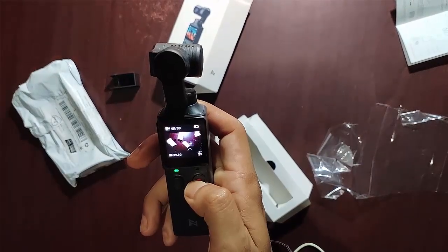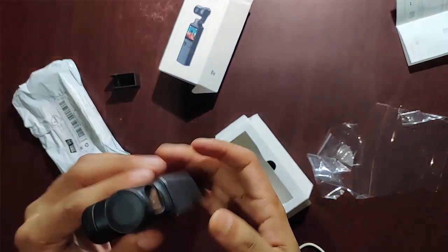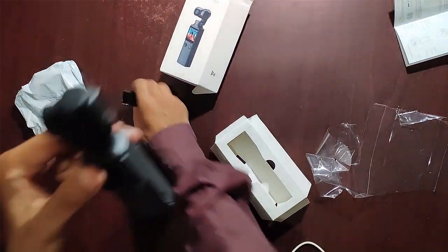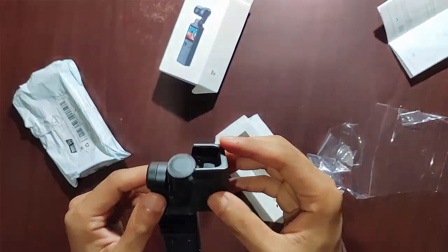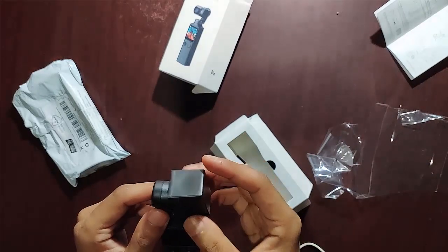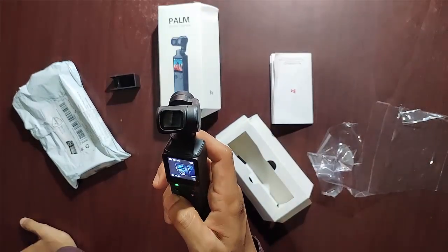When I press the power button for a few seconds it turns off and the camera head returns to its resting position — don't forget to replace the head cover. The gimbal head movement is really amazing.